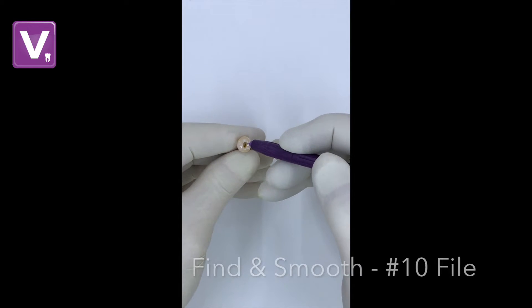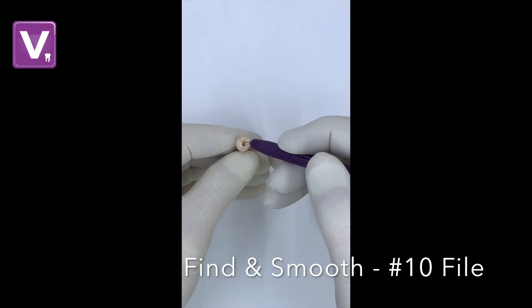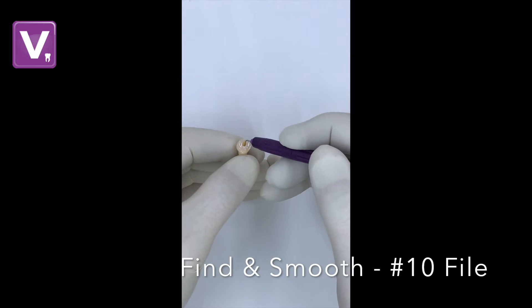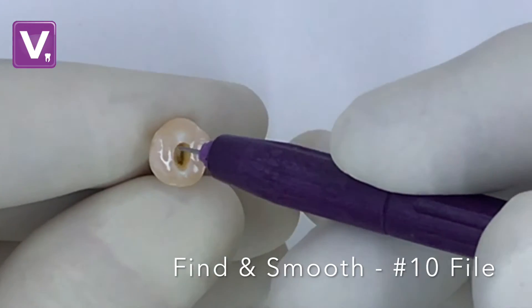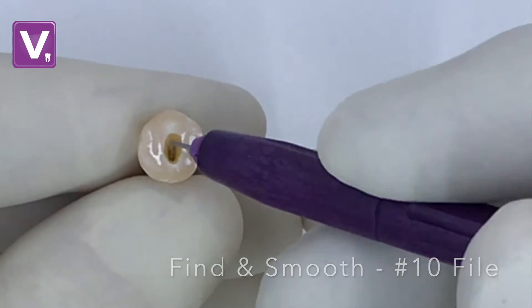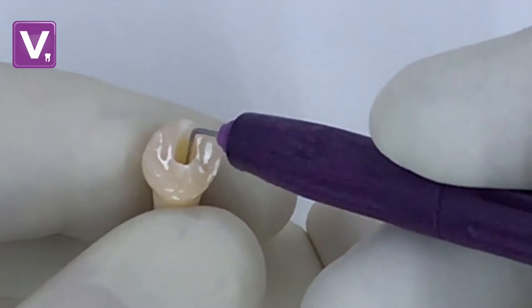After access preparation into the pulp chamber, finding and smoothing the canals is the next step. The endo handle finds canals easily, and the simple controlled up-down file movement creates space, smooths out rough walls, and fragments pulp tissue.